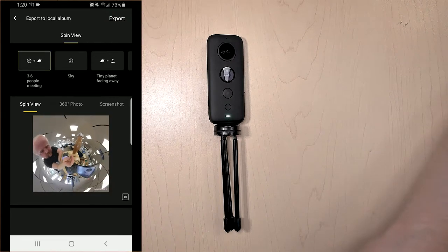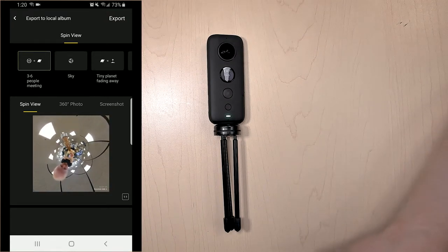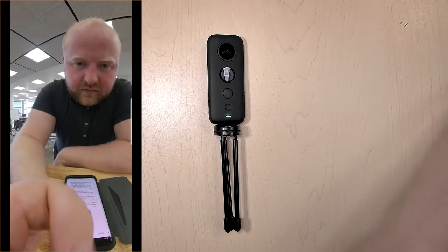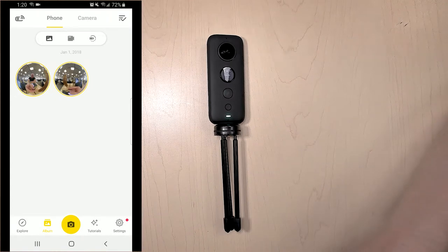You can do a lot of different stuff with this. I want Tiny Planet because I like my head to look really large. Hit export and it'll begin exporting the photo to whichever folder you have set on your device. Once that's done, we can see that we actually have it somewhere and it's good to go.